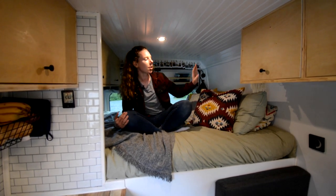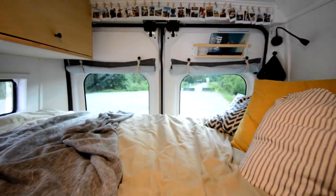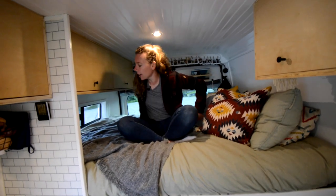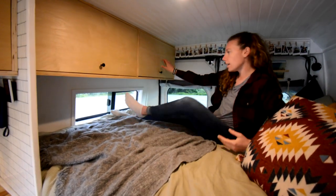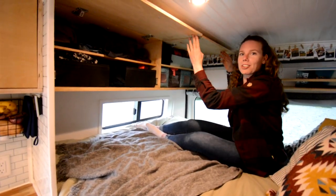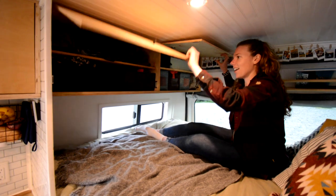For the bed, we were able to use a full-size double without cutting it. One of the biggest advantages of a Promaster is being able to sleep sideways because it's about six feet wide, so if you're around six feet or below, you can sleep sideways — basically if you fit on a double bed, you fit in a Promaster. We sleep with our heads on one side and feet down the other. We have one bunk window on this side, and the two cabinets below hold our clothes — one each.